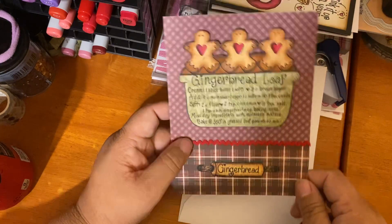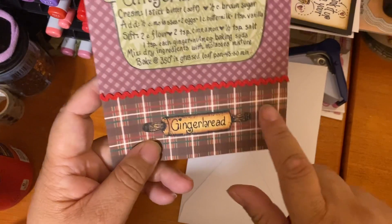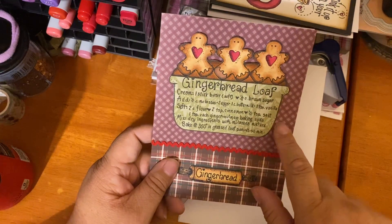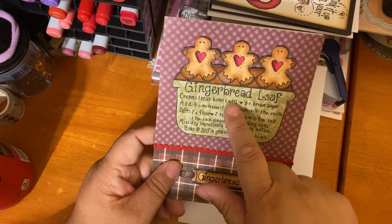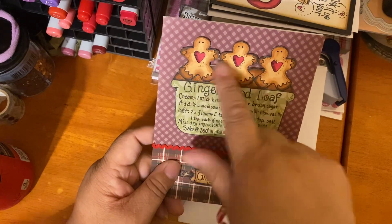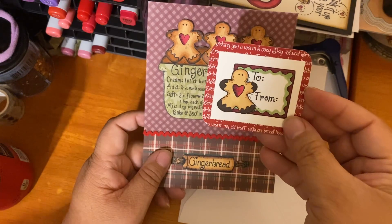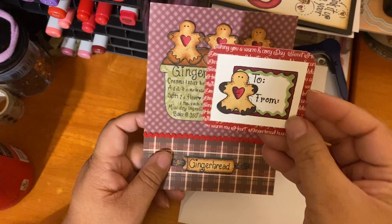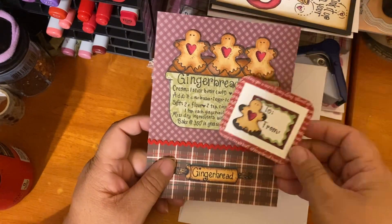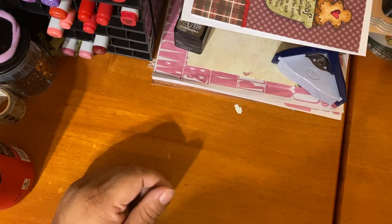I paper pieced this using Adorn It paper — I believe it's Honey Bee — and colored the bread and the gingers with Copic markers. This is the coordinating gift tag that comes with the stamp set, so cute! A lot of these are going to be for my personal Christmas gifts.